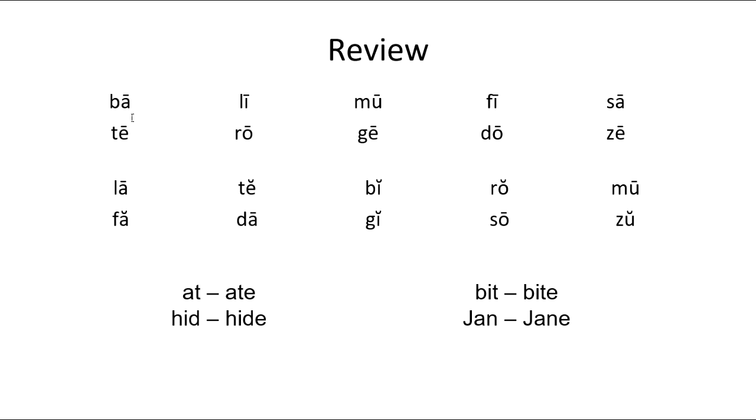Now we're going to go over some blends. If it has a long line over it, that's our long vowel; if it has a smile, that's our short vowel. Let's read the blends. Second row: T-E — tee, R-O — row, G-E — gee, D-O — doe, Z-E — zee. You can also pause the video and practice the blends yourself. Next row: L-A — la, T-E — te. Did you say the short E?